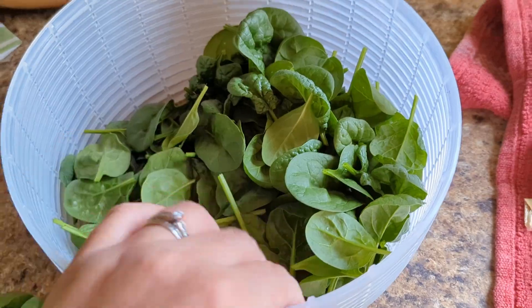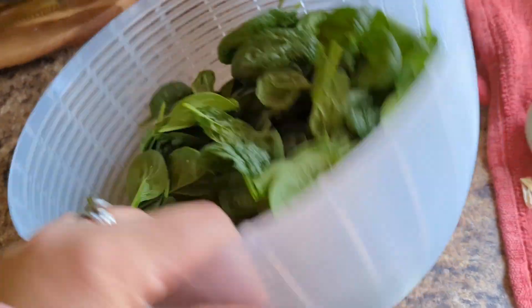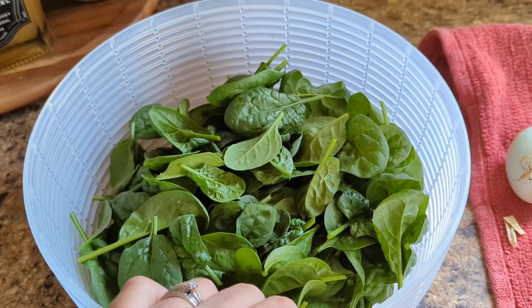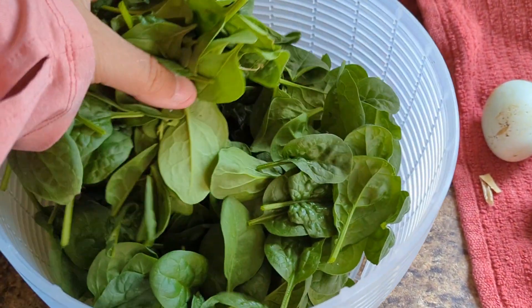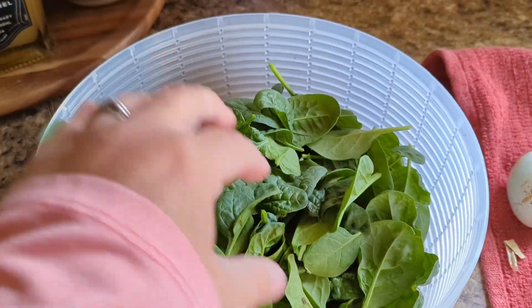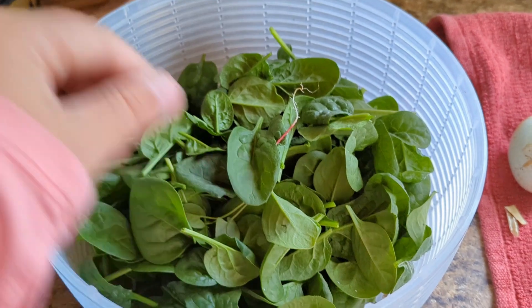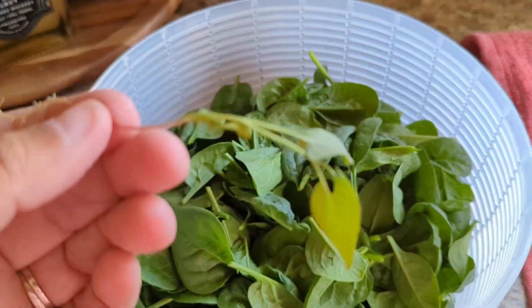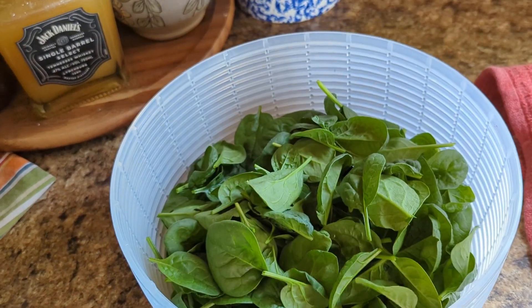So here is my harvest of spinach. What I'm gonna do is weigh it and then put it in this salad spinner bowl, wash it, and just put it in the refrigerator for now because I believe we'll go through this. If we didn't, I could go ahead and freeze it. Oh, a little bean in here! Not bad for our first harvest.